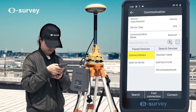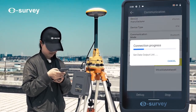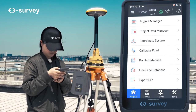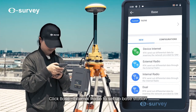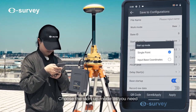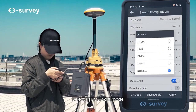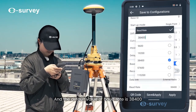Click Device Communication to connect the base receiver. Click Base External Radio to set up the base station. Choose the startup mode as needed.